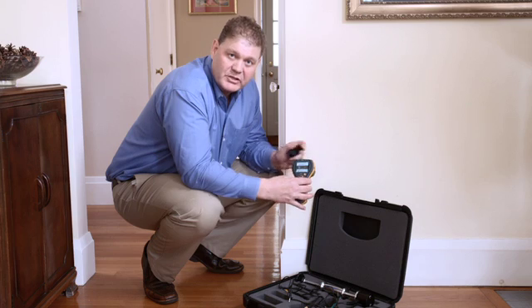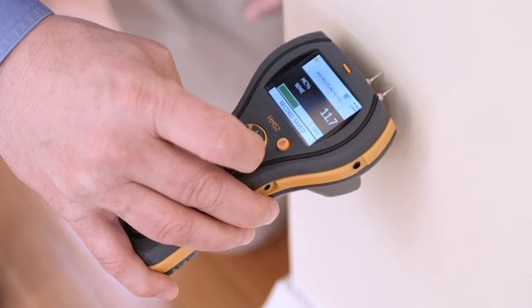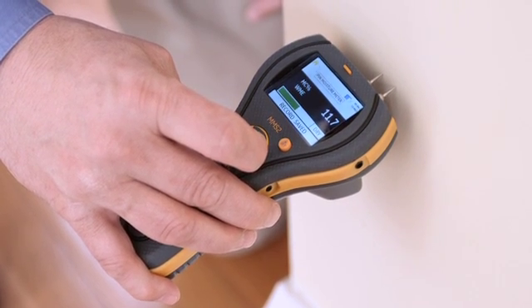Now I'm going to use the pins that are built into the top of the meter. You just want to make gentle, firm pressure at the surface and look at the reading. The reading is shown not only numerically, but also there's a green, yellow, and red warning bar at the bottom.